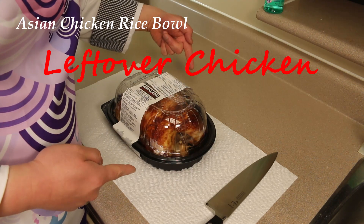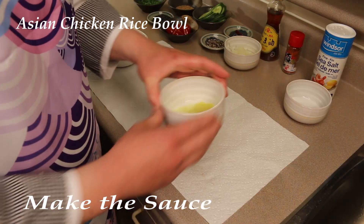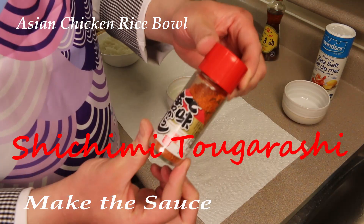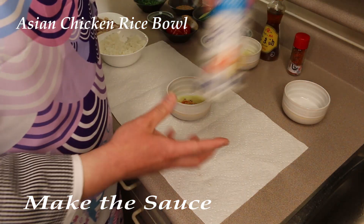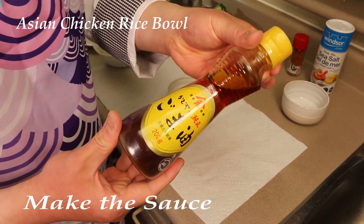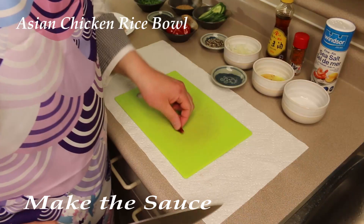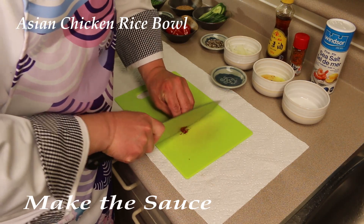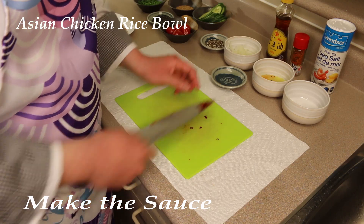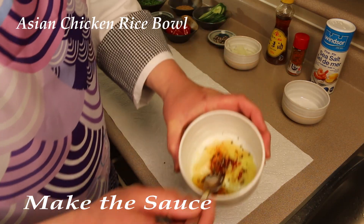Leftover Costco chicken. Freshly grated ginger. Sugar. Shichimi Tougarashi. Salt. Goma Abura. One of these peppers. Black pepper. Mix it up.